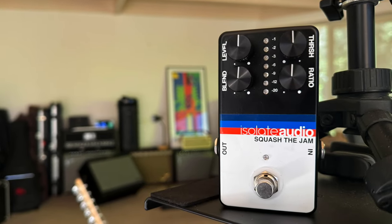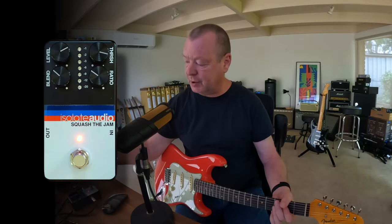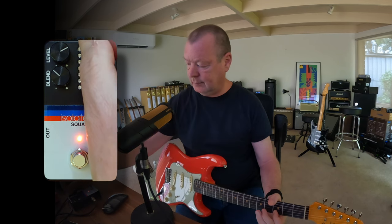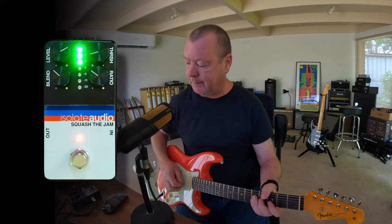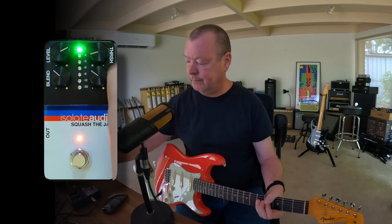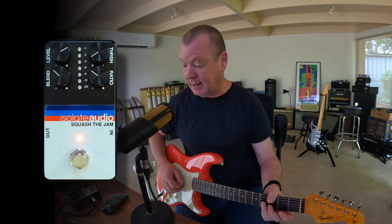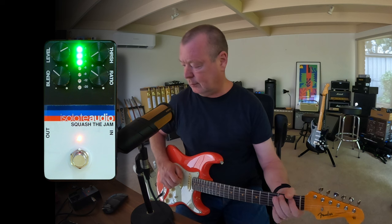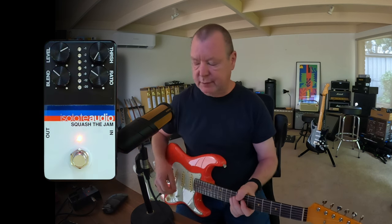Threshold and ratio are going to be the main controls. Threshold is basically telling the pedal how much of the signal it's going to compress. Clockwise is not much at all, but if I bring it back, you can see that the little LED level meter here is telling us that it's getting a bit squeezed. And the more I bring it back, the more level it's going to squeeze.